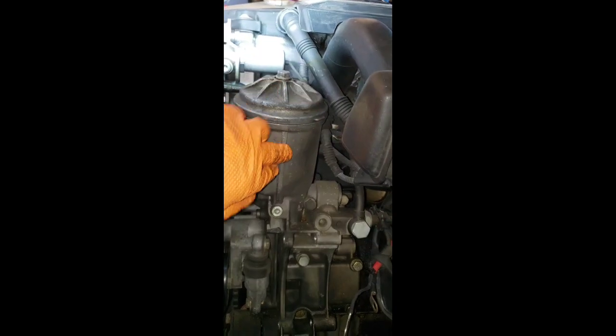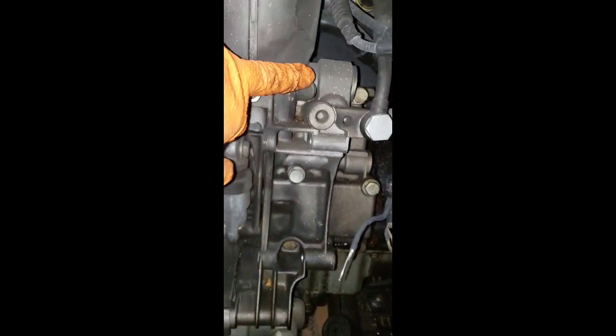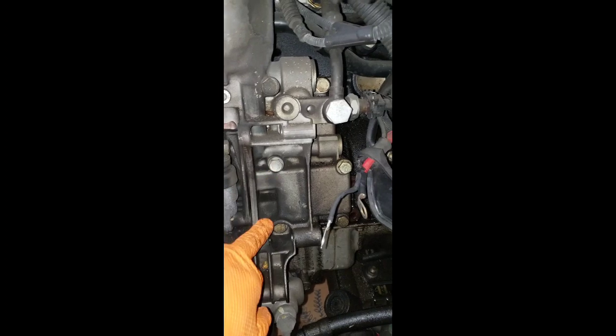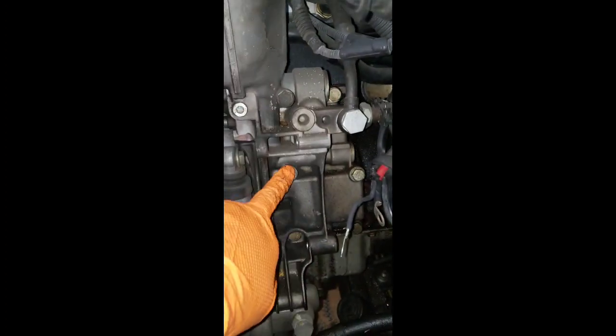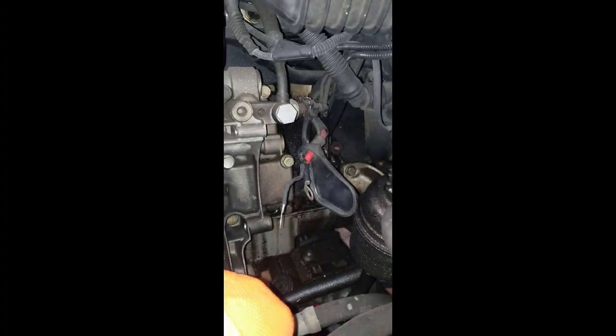I'm going to remove the oil filter, clean it out so it doesn't make a mess. There are only six bolts on this housing - some are smaller and some are larger, so make sure you label them. I have another video on my channel showing how to take it apart. It's one, two, three, four, five, and six. While doing this, you may want to spray a bunch of degreaser here and use a wire brush to clean up the mess.